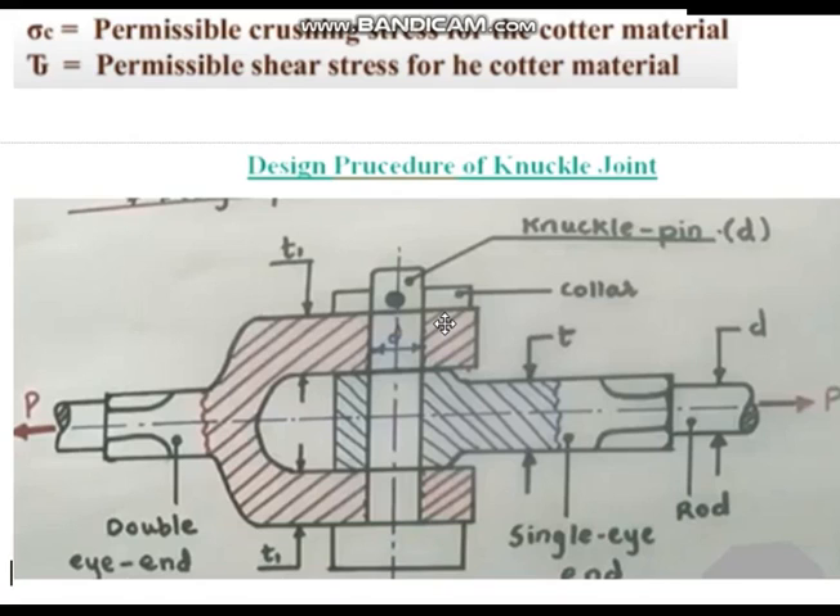The head is upside down, but it doesn't matter how it is. Anyway, the locking arrangement is there — collar and the taper pin — that will ensure it will not fall off. Coming to the design, this is not like a cotter joint.